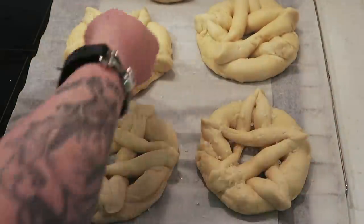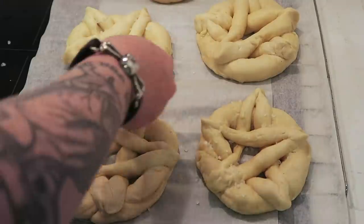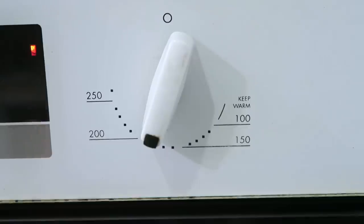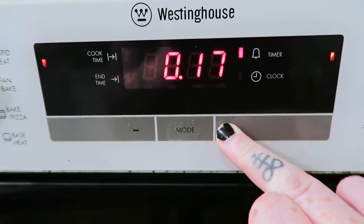Sprinkle with thick, chunky salt — I'm using coarse sea salt — or whatever topping you fancy. Bake for 20 to 25 minutes at 180 degrees Celsius or 360 degrees Fahrenheit.